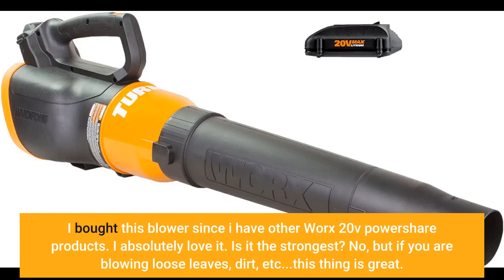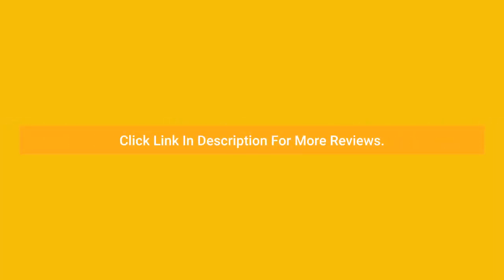I bought this blower since I have other Worx 20V Power Share products. I absolutely love it. Is it the strongest? No. But if you are blowing loose leaves, dirt, etc., this thing is great.